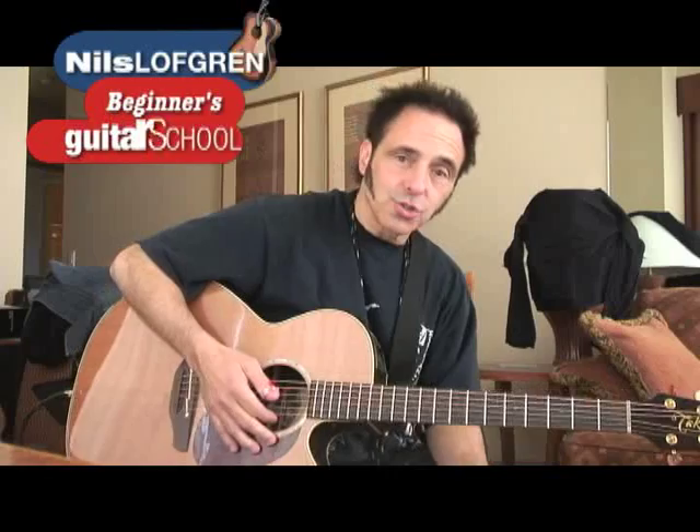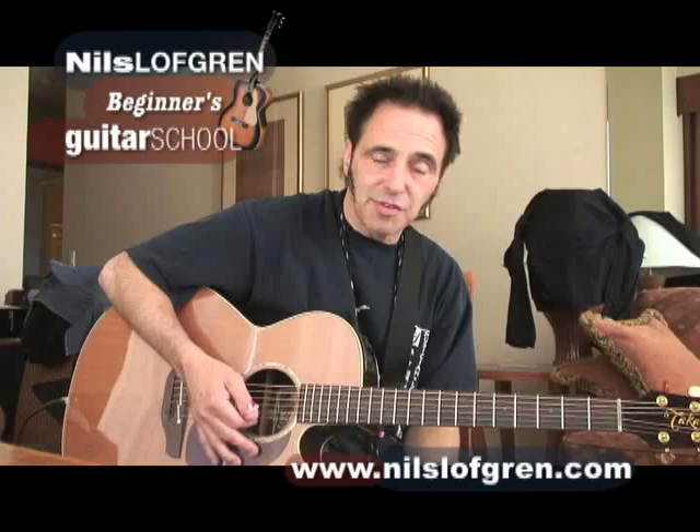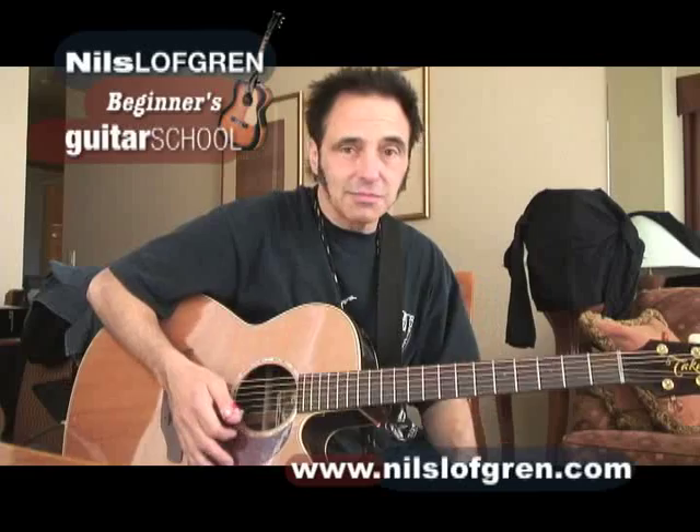Hey everybody, it's Nils here, Nils Lofgren. I've got a beginner's guitar school going on on my website, www.nilslofgren.com. And I want to give you a preview, about five minutes of what you're in for, in case you're interested.